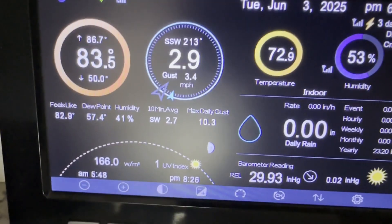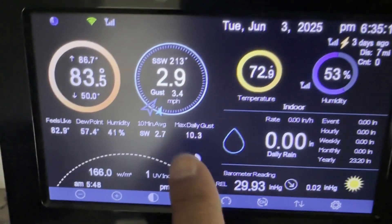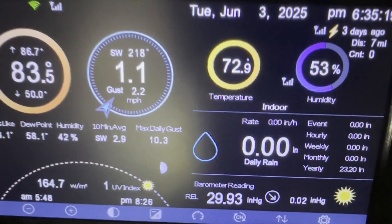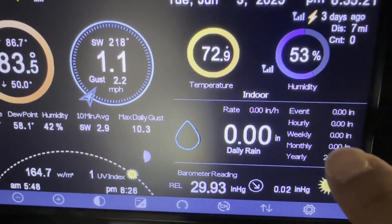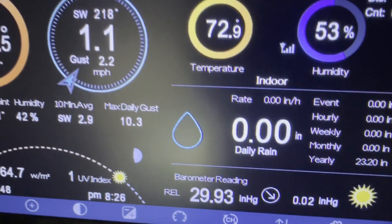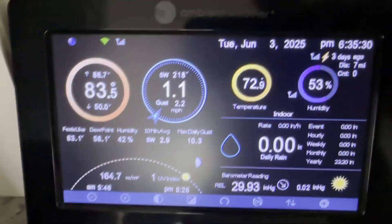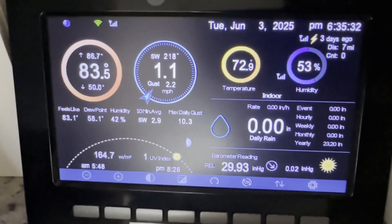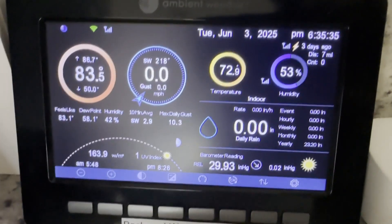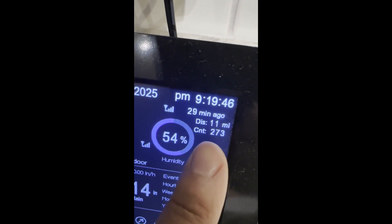Right now the current wind is 2.9 miles per hour, gusting about 3.4, and today's max gust was 10.3 miles per hour. Zero rain today — you can see rain totals for weekly, hourly, and going back for the past year. Since January it resets, and we've had 23 inches of rain already. There's a whole bunch more you can see on here, including alerts. And the lightning detector shows 273 strikes.